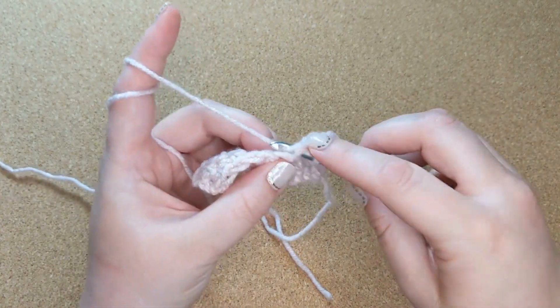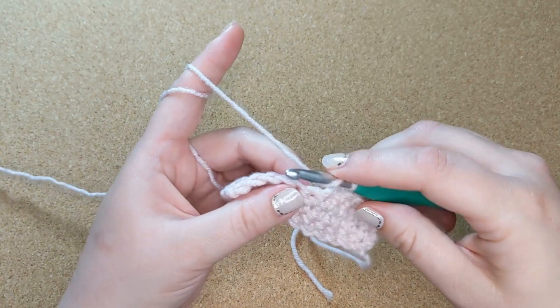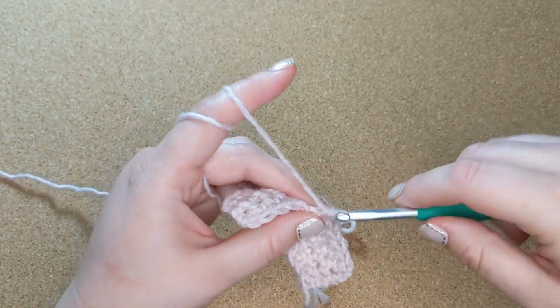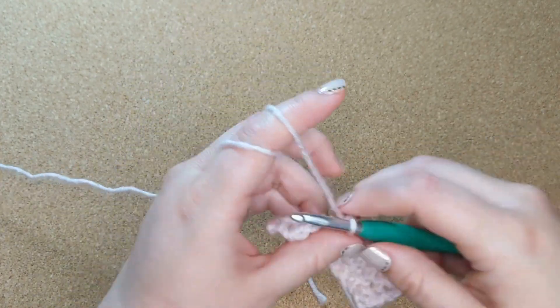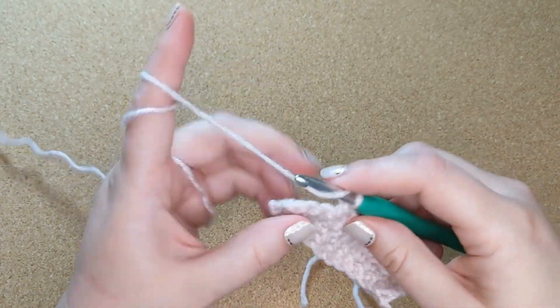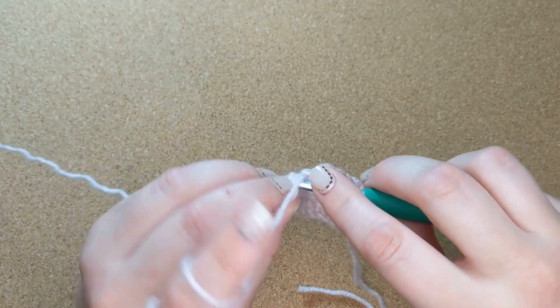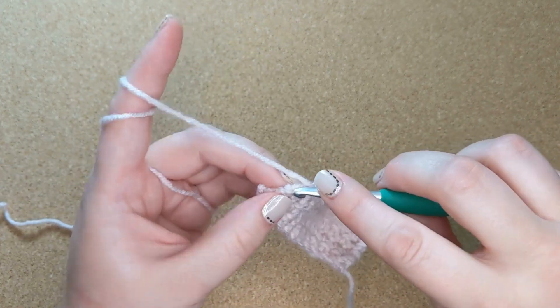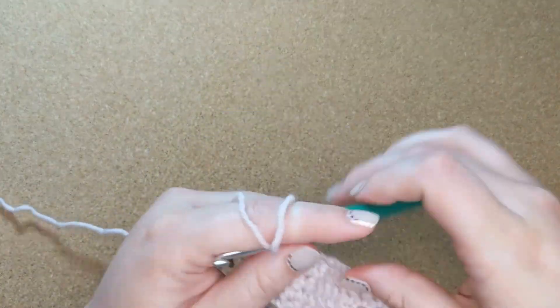You'll just continue doing that to the end of the row. I have to say, the half double is pretty much my favorite stitch in all of crochet. I think it's beautiful, I think it's interesting — it's simple but it looks gorgeous, which you'll see after you work up a few rows of it.